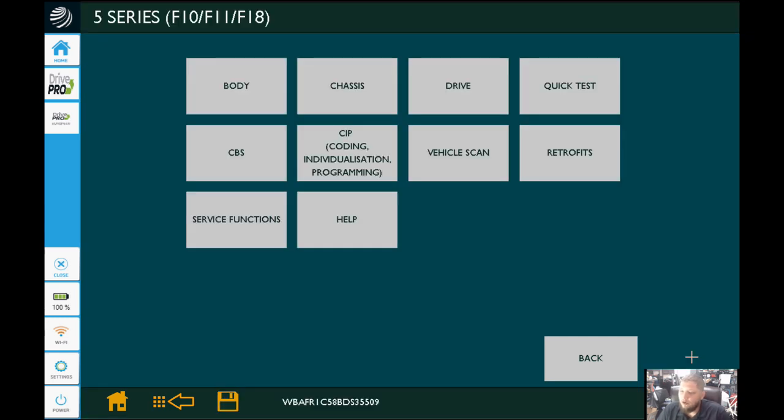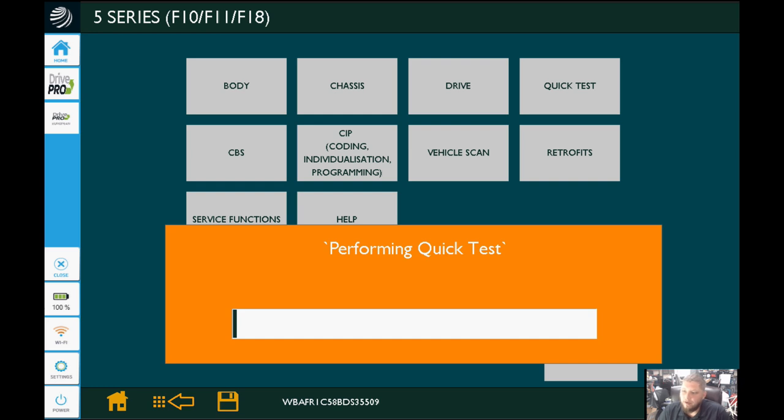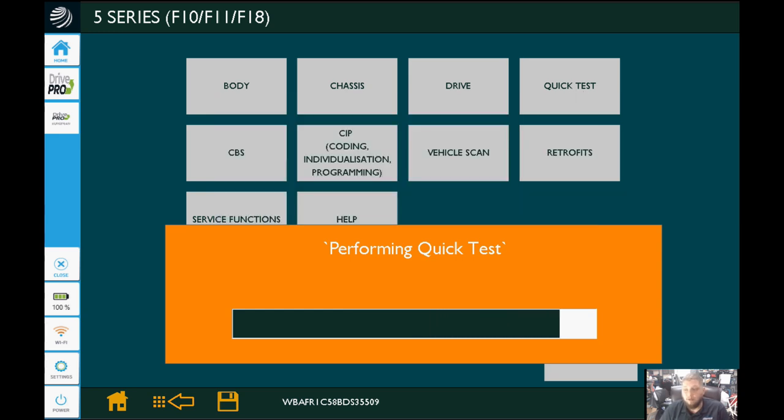Now we're going to select Quick Test, which is at the top right. That's what we're going to perform first. We want to do a test and have a report to print off or send to the customer so we know, before we touch the vehicle, what kind of DTCs were stored and in what modules — because this thing was in a collision.